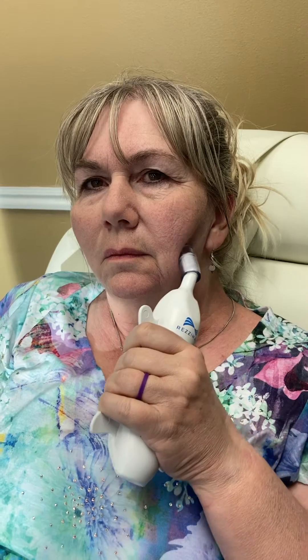Interestingly, as we start working with her, we find that she's got a retained primitive reflex — the rooting reflex on that right side, as well as the palmer grasp reflex on that left hand. Both of those are making it hard for her to get complete function.